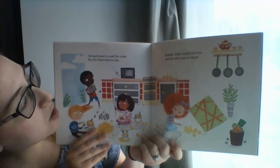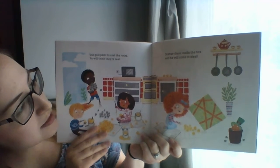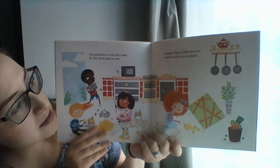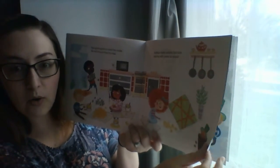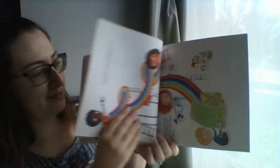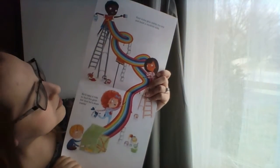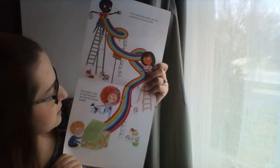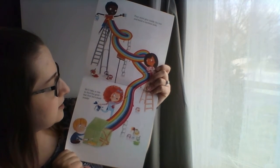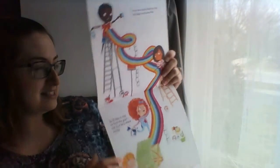Use gold paint to coat the rocks — he will think they're real. Scatter them inside the box, and he will come to steal. He wants all those gold coins, but they're not real. Pour some glue inside the box and build a rainbow slide. He'll take a ride to find the gold, but find he's stuck inside.